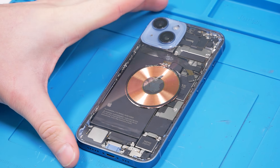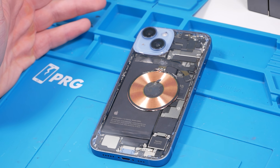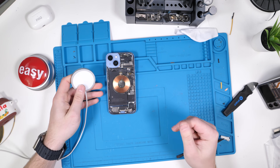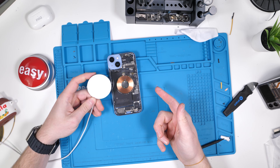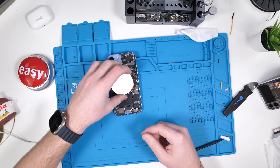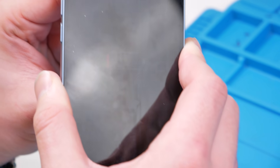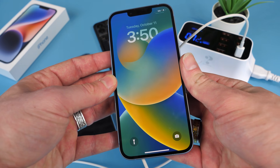The wireless charger definitely takes away from the looks a little bit, but I don't want to sacrifice functionality to that degree. Let's test out the wireless charger and see if my makeshift soldering job actually worked. I'll grab a MagSafe wireless charger — I'm also going to add that in a short video so more people can see the design of the phone. The wireless charger does actually work — it's charging with only the wireless charger, so the soldering job worked.